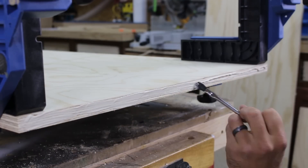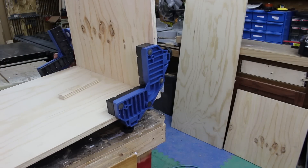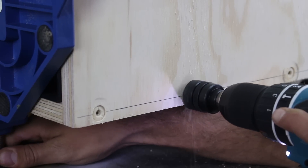With all the parts cut, we can now assemble. I use a little yellow wood glue and a few corner clamping jigs to align and keep the parts at a perfect 90 degree angle. I then pre-drill and use pan head screws to tighten up the joint.